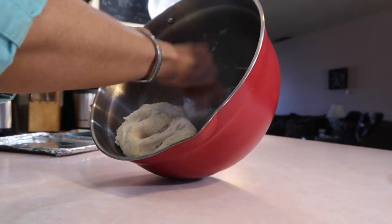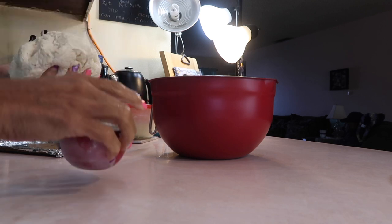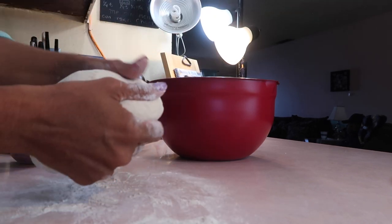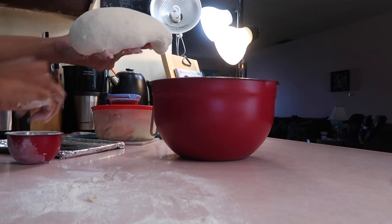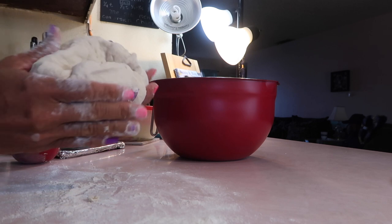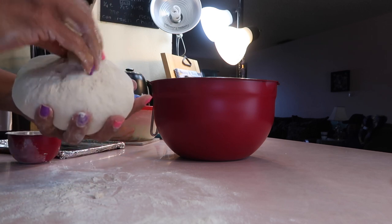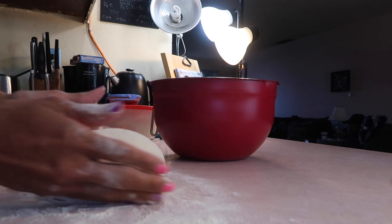Let me go ahead and dump this out onto the counter. This is by viewer request. I'm not kneading — I'm forming. There's a difference. I'm just forming a dome on the top as smoothly as I can. Look at all this on the bottom — we're just going to pinch it shut. You guys can do this, don't be afraid. Set it in the flour and just move it around to form it a little more.